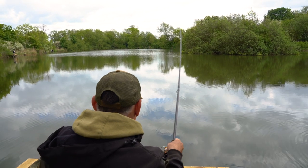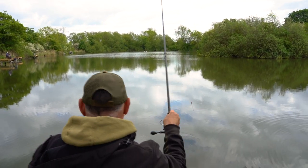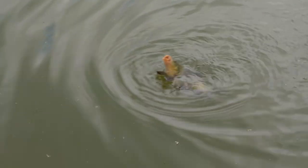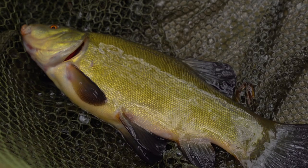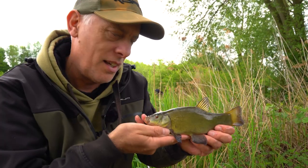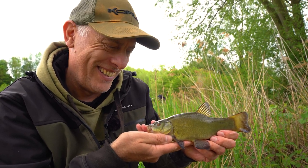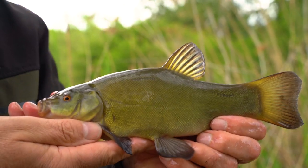This is a tench I think. It's only a little one though. I'm sure it's a tench. Here it is - a little baby! Look at that. Perfect, isn't it? What do you think? Absolutely perfect. Proper little baby herself.